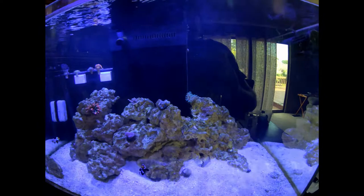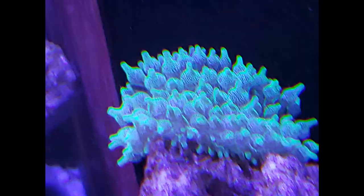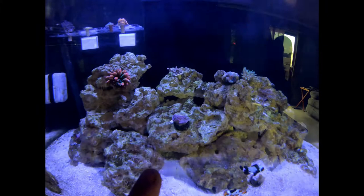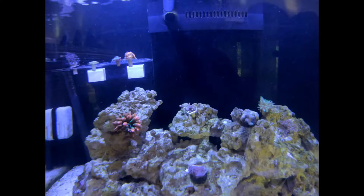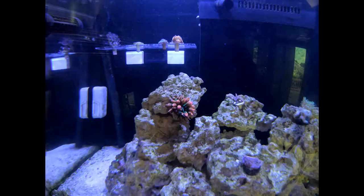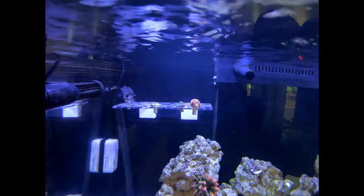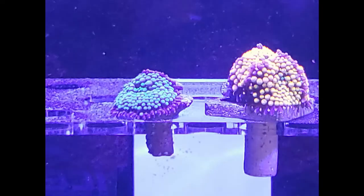Tank is looking pretty good. I have the lights turned down right now, but the bubble tip has picked a spot out that it likes up there. These two frags here aren't doing so well — the red eye chalice seems to be receding on the backside, and the Superman Monty or whatever it's called was not doing well. I just picked up this bubble tip anemone about an hour ago from a local guy, and I picked up a couple more Accordia frags back there in the back.